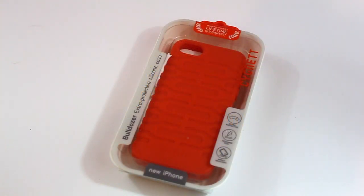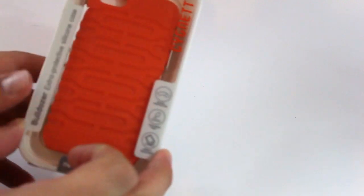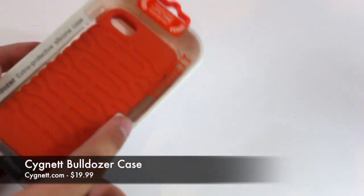What's up guys, it's me Omar from buymeaniphone.com. Today I have another new product I want to show you. This is a product for the iPhone 5 and it is sent to us free for review from Signet. And it is the Signet Bulldozer case.